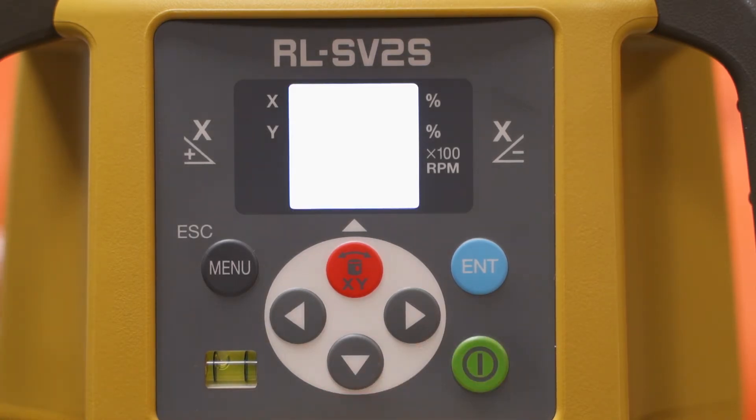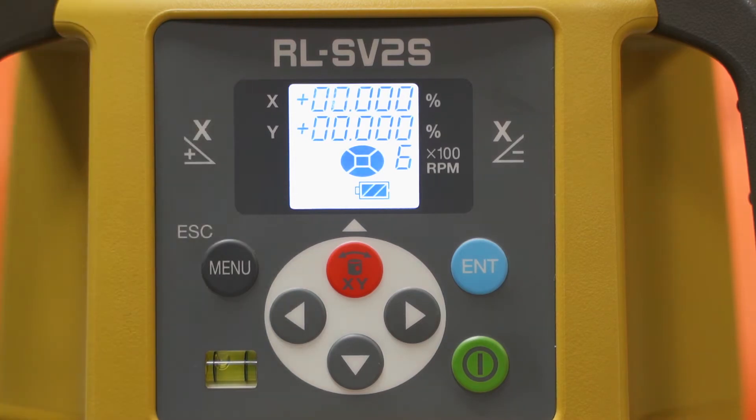Let's just turn it on. You will notice that it will blink a little bit before it starts spinning. Once it understands it's auto level, it will start spinning right away for you.